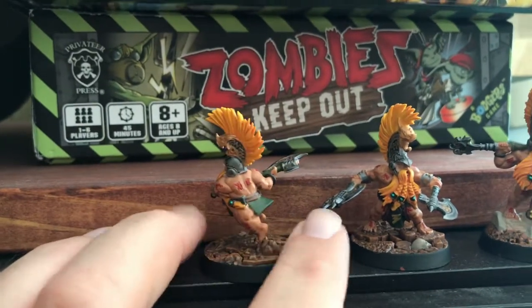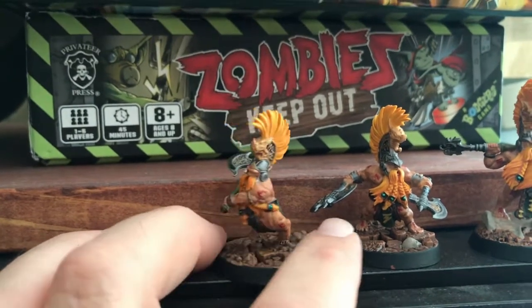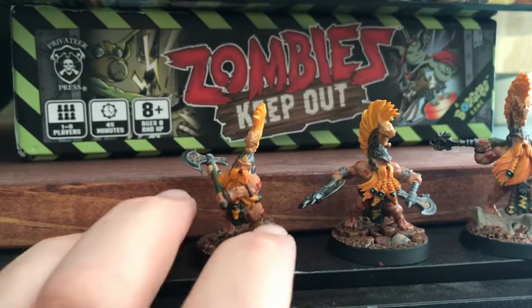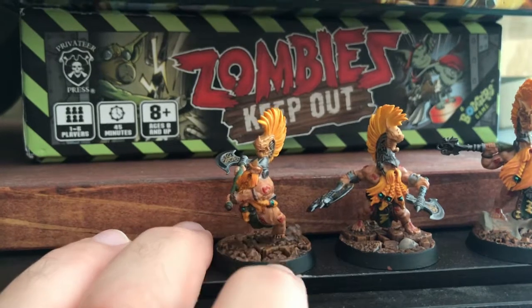I didn't know what to expect. I've never painted a model with this much flesh before. The airbrush made a huge difference as far as getting the flesh tones the way I wanted.